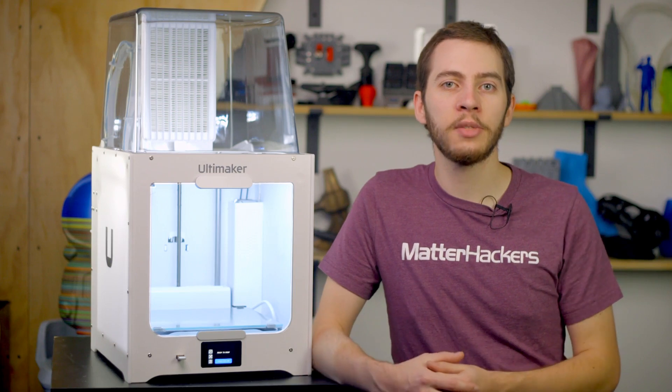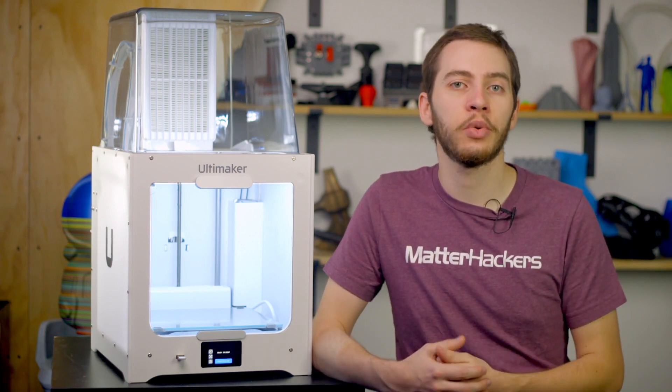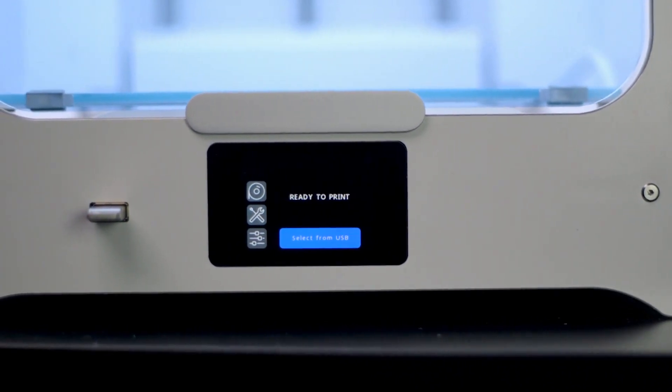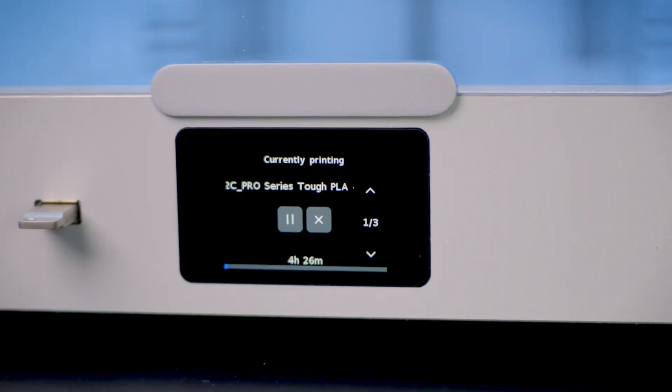Thanks to developments made in the creation of the Ultimaker S3 and Ultimaker S5 dual-extrusion 3D printers, the Ultimaker 2 Plus Connect features a full-color 2.4-inch touchscreen for intuitive control and step-by-step assistance should you need it. Helpful wizards will guide you through changing filament, adjusting the build plate, or checking your 3D print's progress.